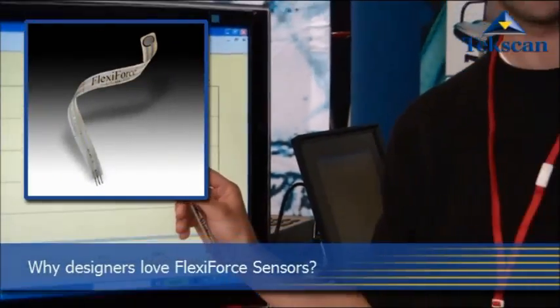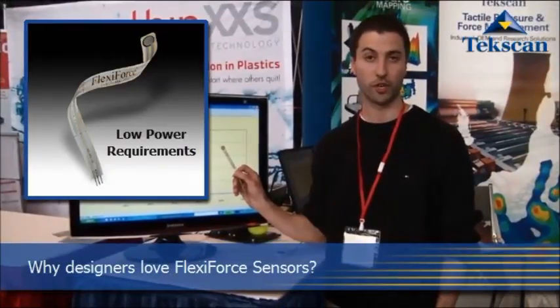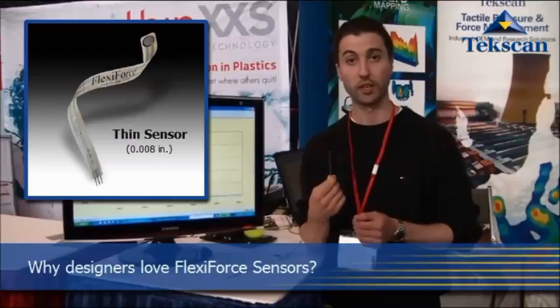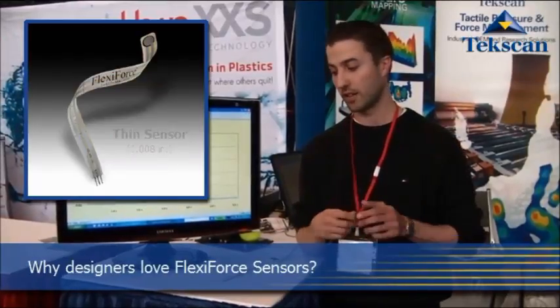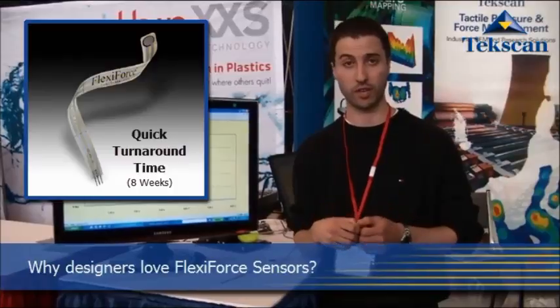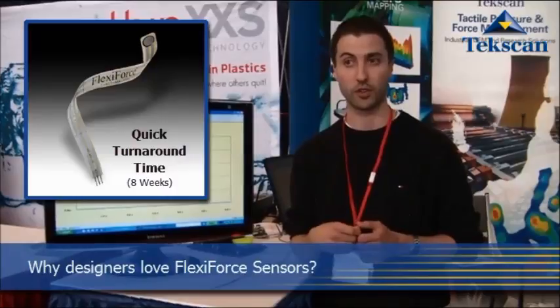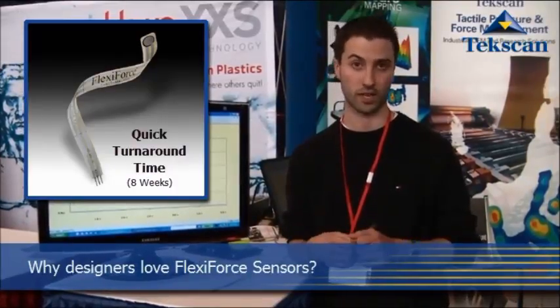Designers love our Flexi-Force Sensors because of their low power requirements — the sensor is essentially an open circuit when unloaded — and also the design flexibility since they're so thin. They're only eight thousandths of an inch thick, so they're very non-obtrusive. We also have a very quick turnaround time on our prototypes: eight weeks. Thomas Eisner from Servitrol noted that he got his prototypes in eight weeks and was very happy, and that's actually our goal here at TechScan.